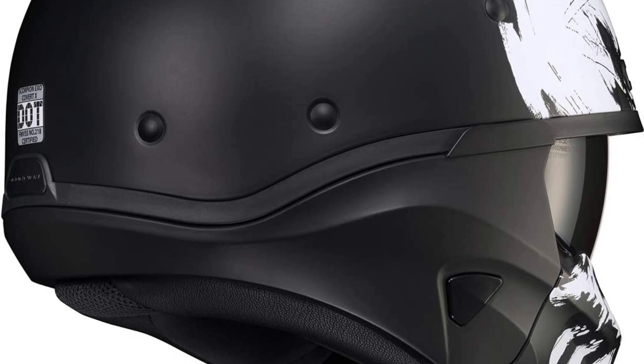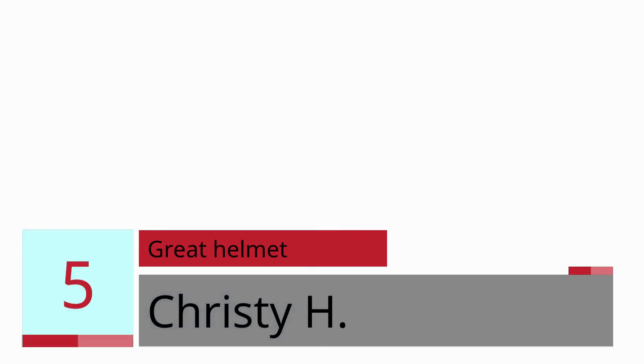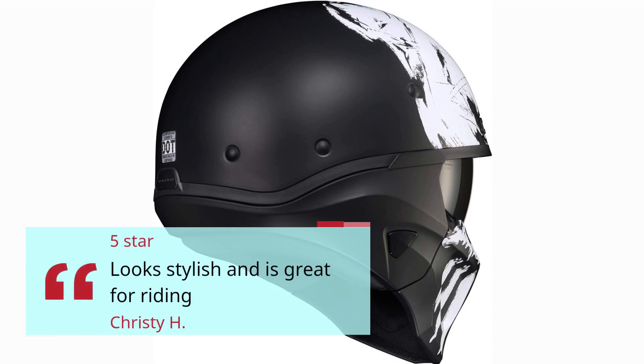Real users share their experience. Number 5: Great Helmet — Christy H, 5 stars. Looks stylish and is great for riding.